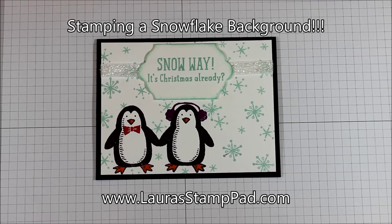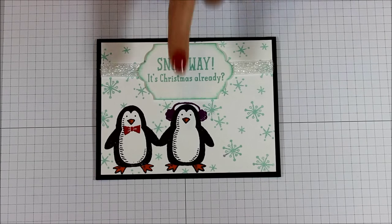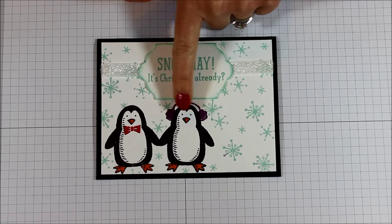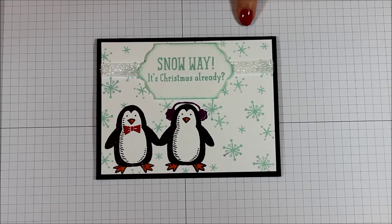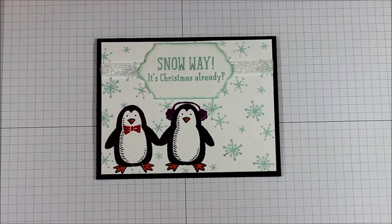Hello Stampers and welcome to Laura's Stamp Pad. Today I just wanted to show you a very quick tutorial on how I did all of these beautiful snowflakes without actually stamping on the penguins here. So you have that beautiful look of those snowflakes all the way around and in and about all of those penguins, but yet there aren't any snowflakes actually on the penguin. It's a very quick and simple technique.